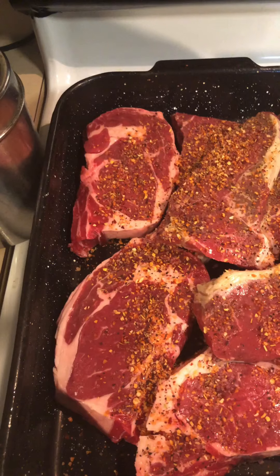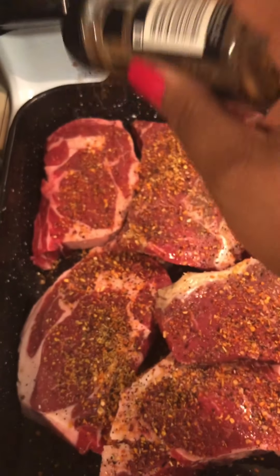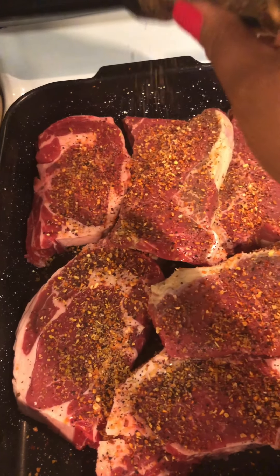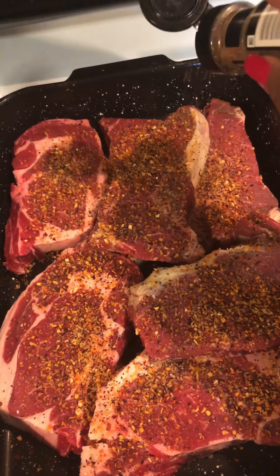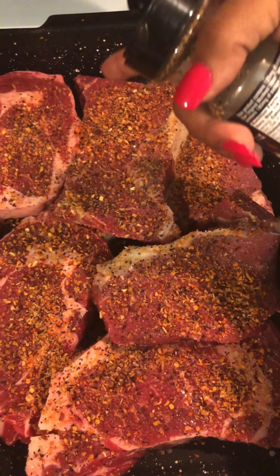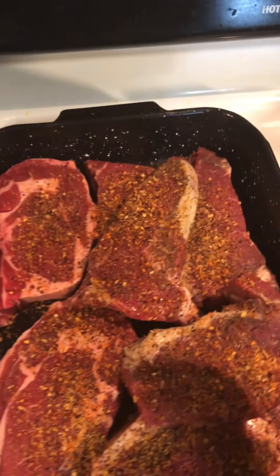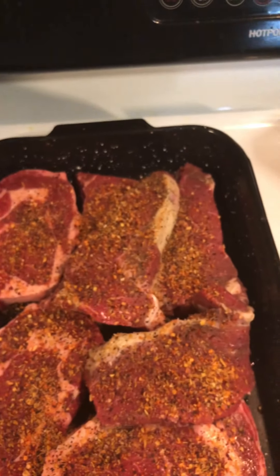Now I'm gonna do my steak seasoning. Once I move the meat over, then I'm gonna use a little bit of my onion powder.